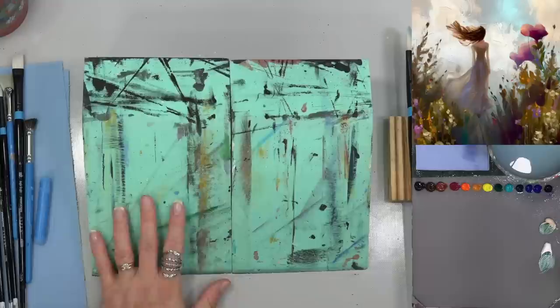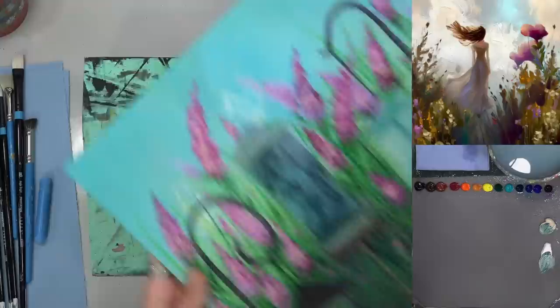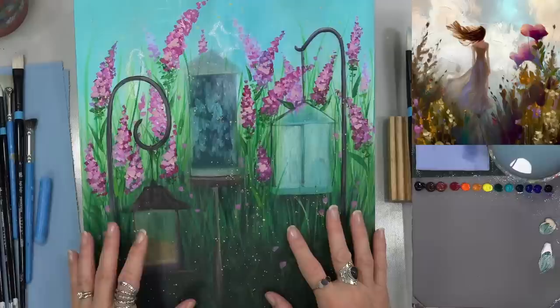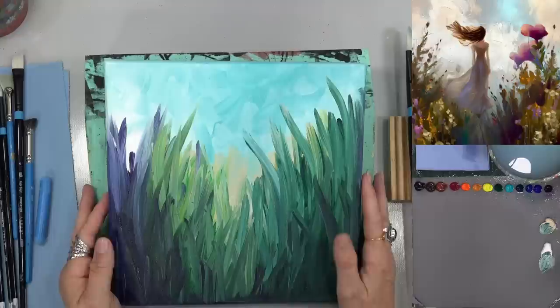Let me show you what we're working on at the $10 Patreon level. Our $10 level members get their own Thursday live stream and we work on a project all month long. This is after two weeks and we've got at least two more weeks to finish it — it'll have birds, flowers, and all kinds of fun things. That did take a long time to dry!